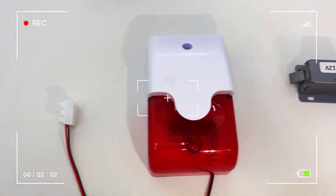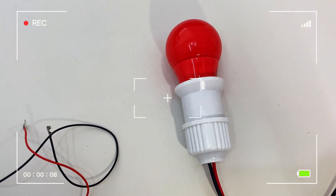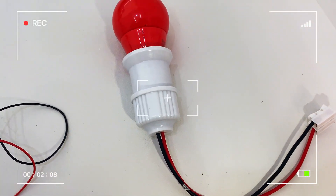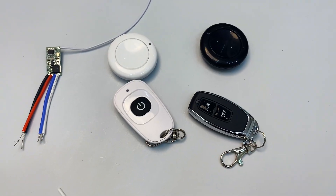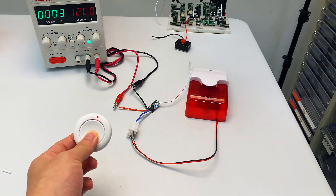This wireless control module with remote controller works with 12-volt LED strips, 12-volt alarms, 12-volt electromagnetic locks, and DC bulbs ranging from 12 volts to 85 volts. It replaces manual switches and enables wireless control functionality.